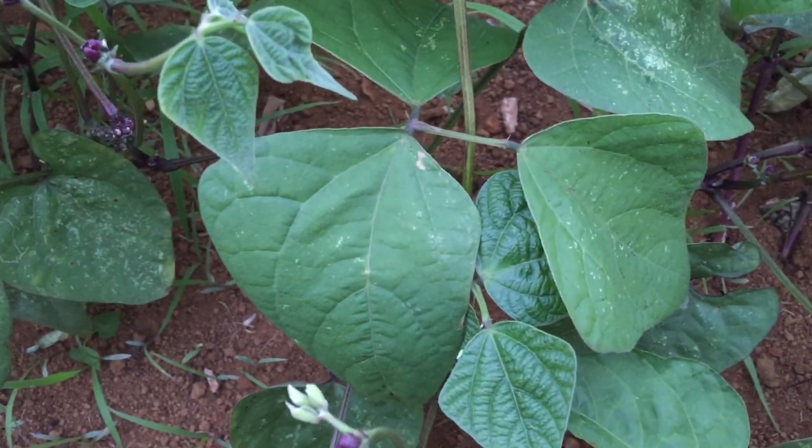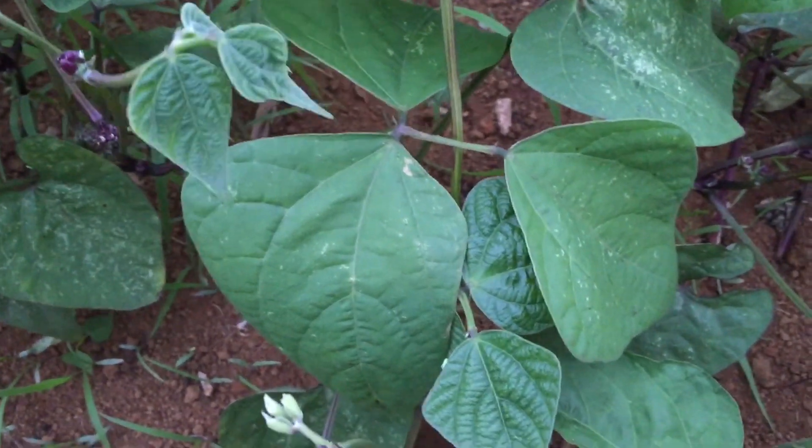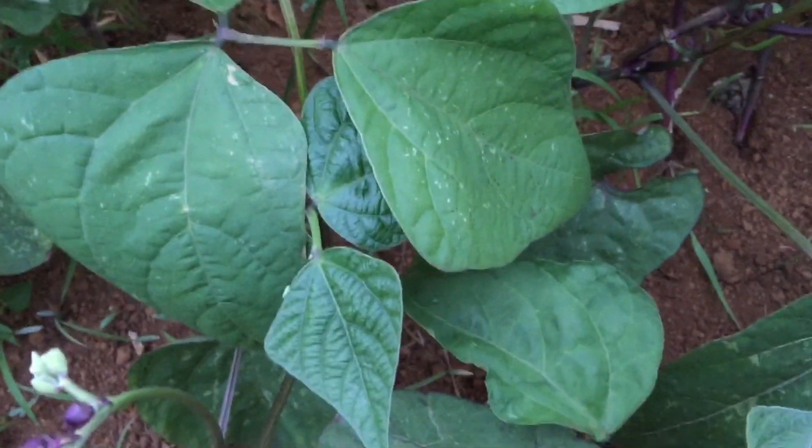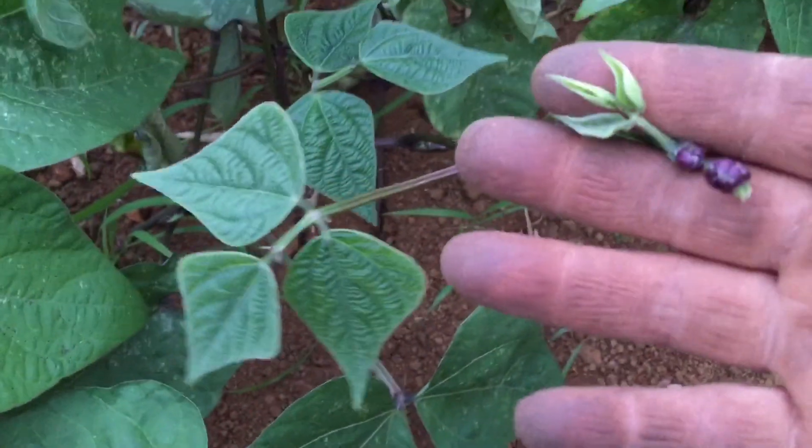And then my burgundy bush beans - they look like the last time I mentioned them they were just about getting ready, a little bit of flower, and they are - because these little tops, you see them?